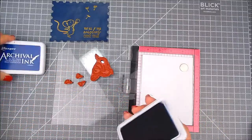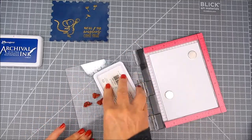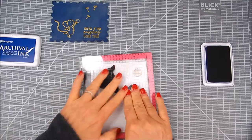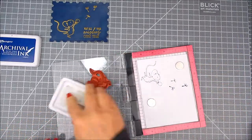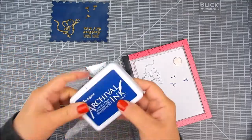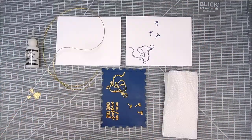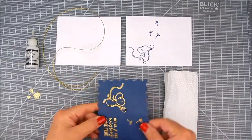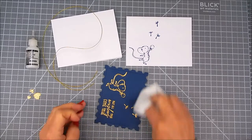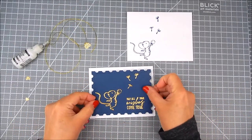You can see that the powder is still on the page — that's fine. Now I'm going to stamp the envelope. I'm leaving room so it can be addressed and stamped and it won't interfere with the stamping. It's just a cute little decoration for the envelope that matches the card. You can do this kind of thing with any stamps and any sentiments.